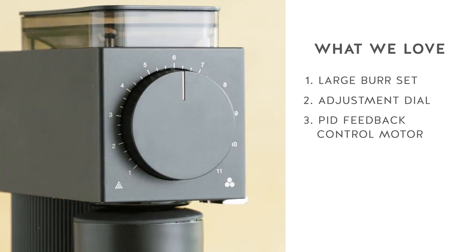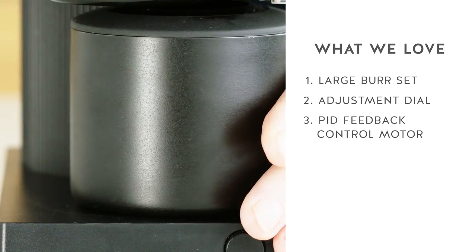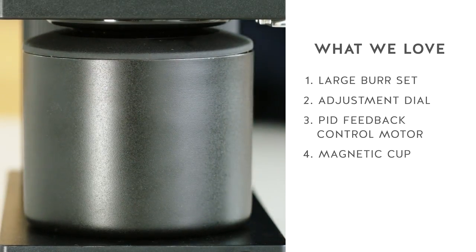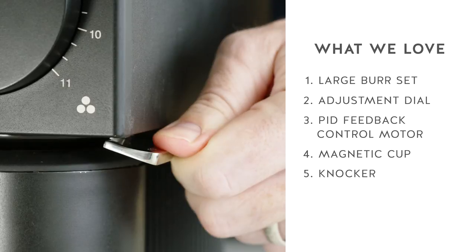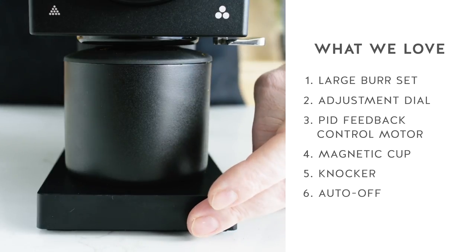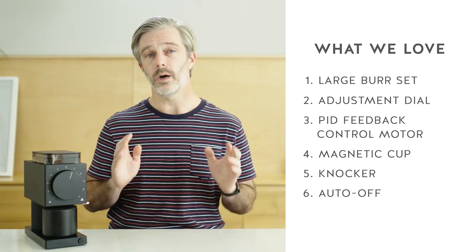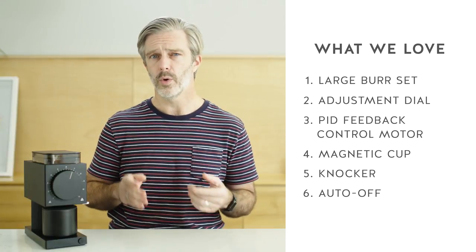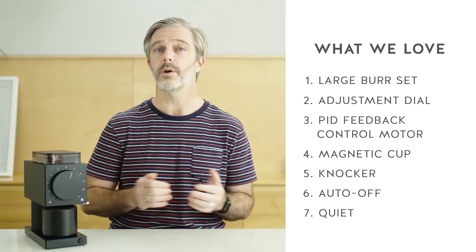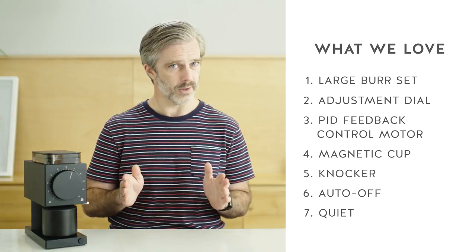There are also several other smaller but still very considerate touches about the Ode grinder. It has a magnetic cup that helps keep it in position right underneath, a knocker on the side to help shake out any grounds, and an auto-off feature for the motor that automatically stops once it's finished grinding through the beans. A last plus would be the sound — while the Ode is definitely not a silent grinder, it is one of the most quiet grinders you're going to find on the market, which gives it extra bonus points for being civilized.